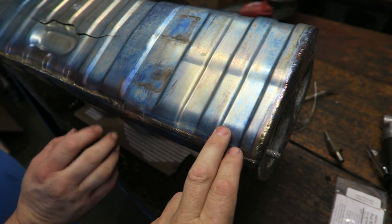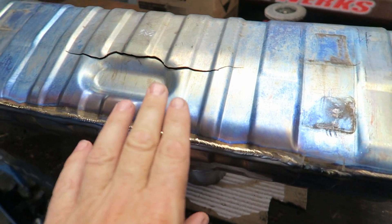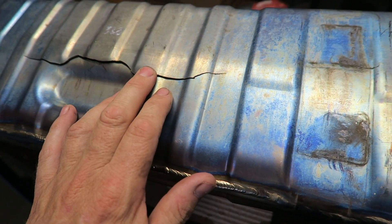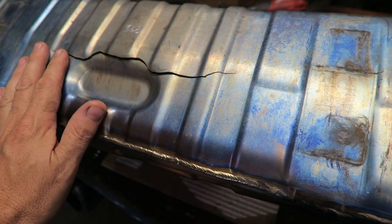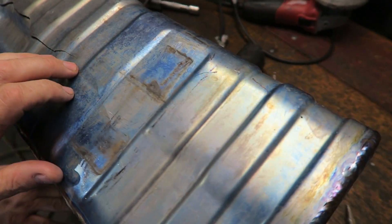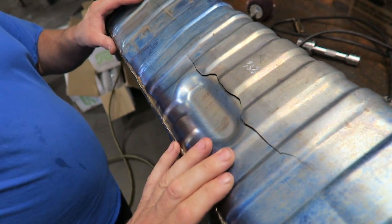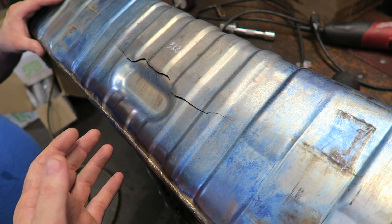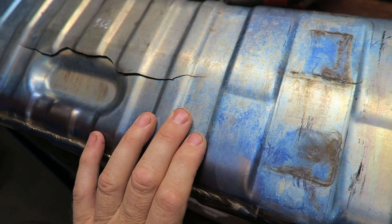Alright, so we have a titanium muffler here. This is from a GT3, and apparently this is a common problem with the Porsche GT3 exhaust. I don't know if it's something with the sound wave, but apparently it's thin across here and this is a notorious place to crack. Now it is titanium, which is a little bit more tricky — not a lot of people have experience welding titanium. There are some tricks and techniques you've got to use when welding this stuff.